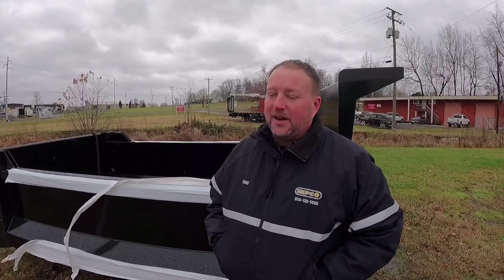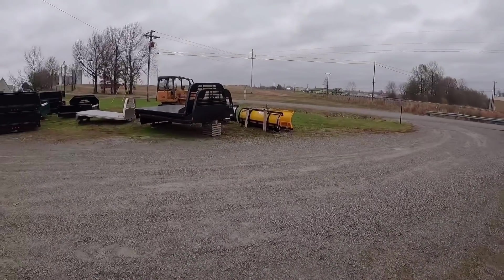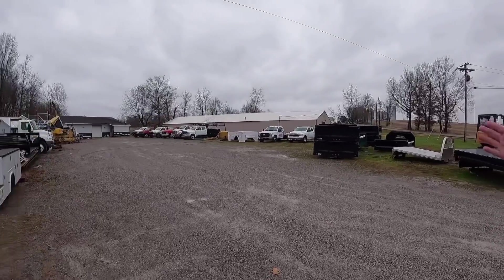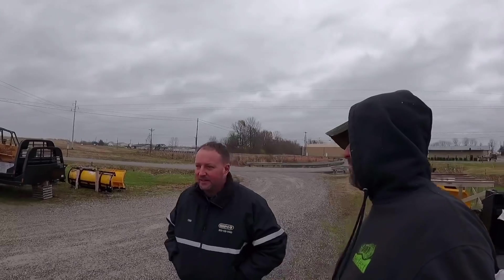From the Trucker Track videos, you're like one of the largest snow plow providers in three states. In the state of Kentucky we sell more snow plows than anybody in the state, and we're actually the biggest in Tennessee too. Kentucky, Indiana, Tennessee, Illinois — we're the big guys around here. We're a huge Snow Dog and Myers dealer. Myers — the yellow snow plows. Snow Dog stuff is on TruckerTrack.com; Myers is not.